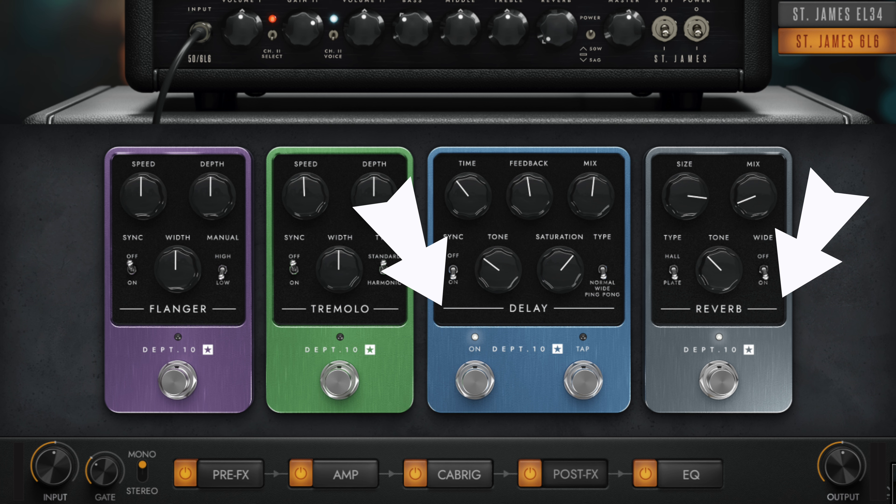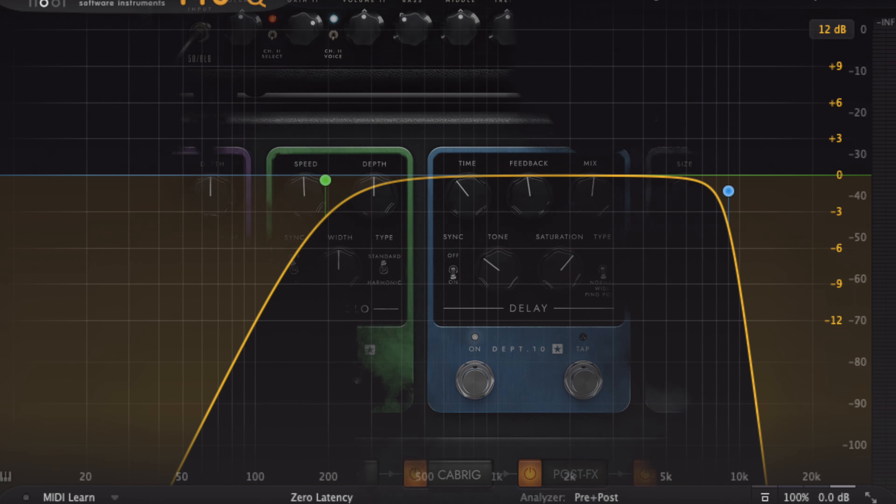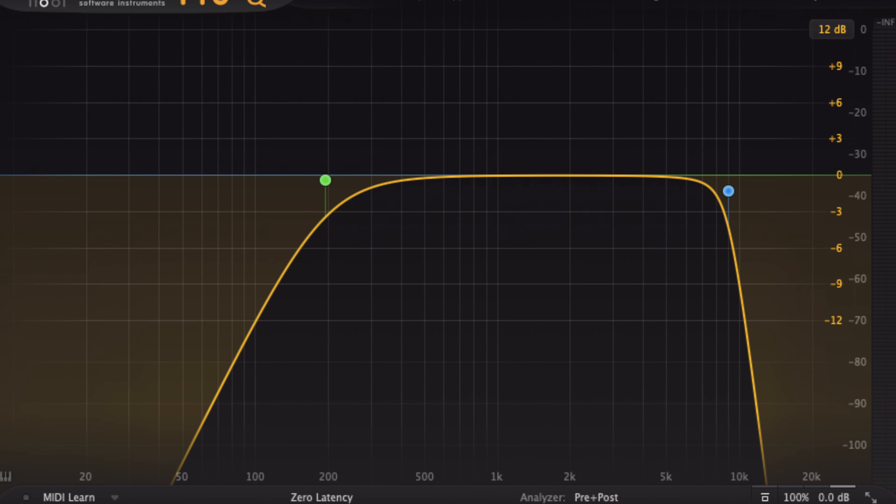I prefer the comping part to have more reverb and the lead tone to have more delay, as that somehow lets it cut through the mix more. For the lead tone I also removed the low frequencies and the high ones.